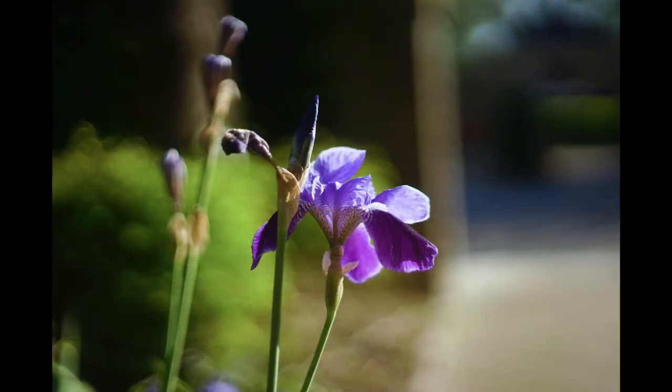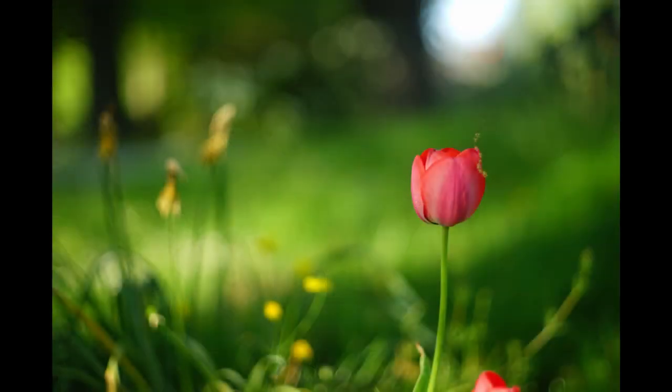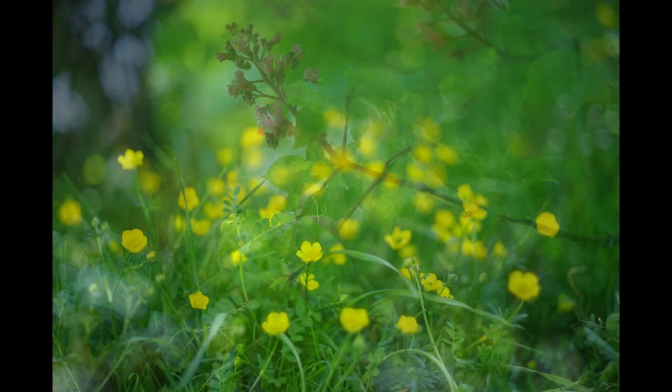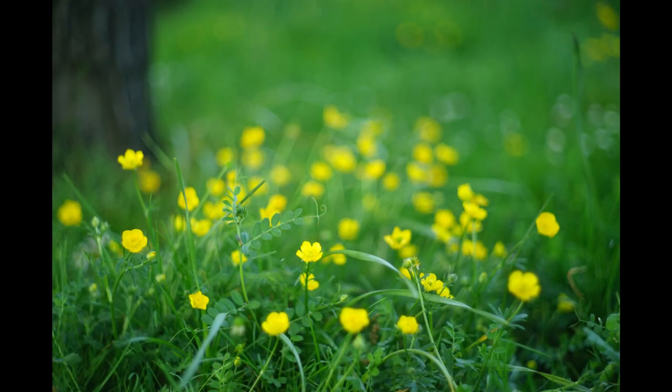Perhaps this lens's greatest strength, though, is how it renders colour. Colours from this lens are quite simply stunning. I've often praised the colours from Olympus Zuiko lenses, and they've often been the brand of choice when I've wanted strong colours, but this one's easily their equal, and between you and me, it might even be a bit nicer.